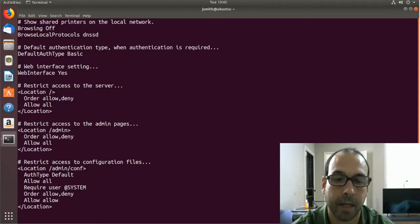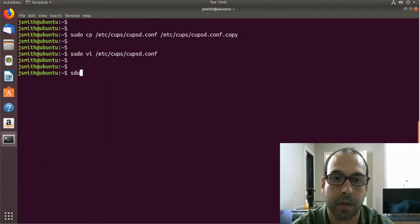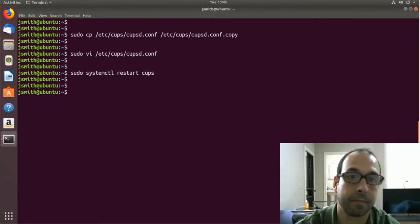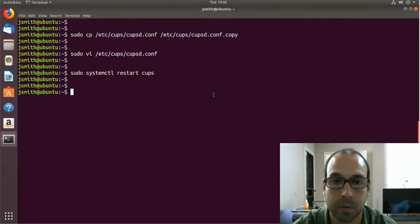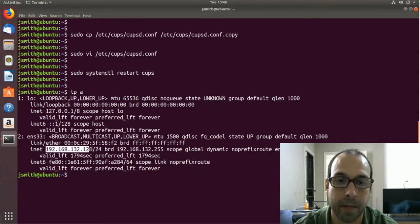Press escape, then :wq to save. Now we're going to restart CUPS: systemctl restart cups. Finally I'm going to get my IP configuration with ip a, and I can see my IP address here, so I'll copy it with Ctrl+Shift+C.